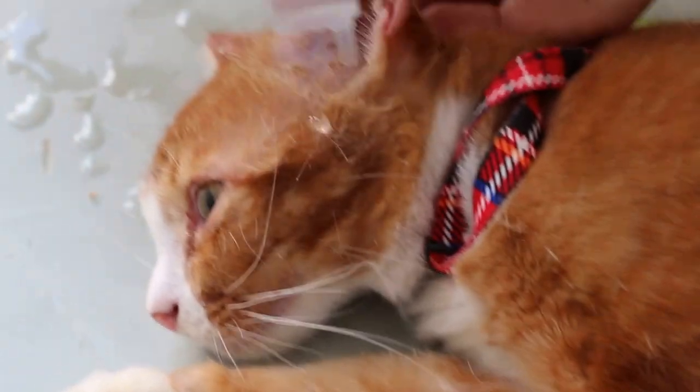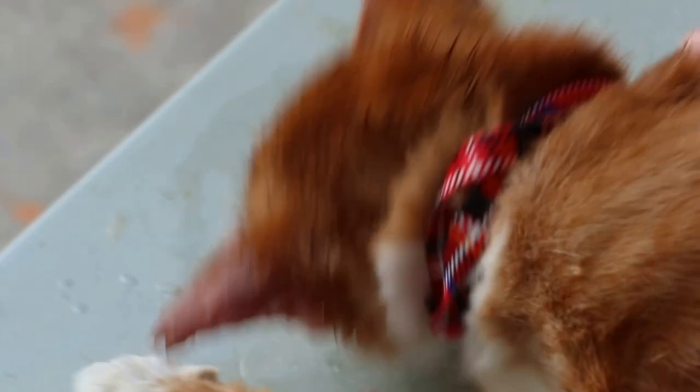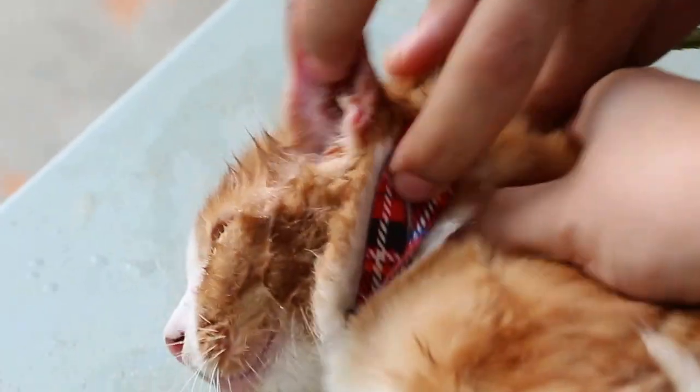Okay now, hold the cat. So you do the ear irrigation — hold the scruff of the neck with a tissue. Really hold the scruff. Okay, so massage first.